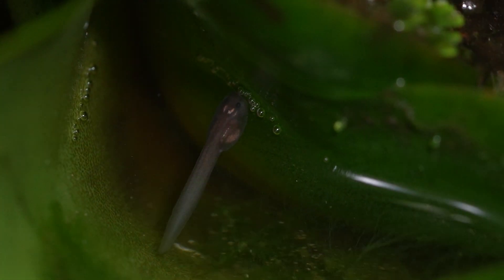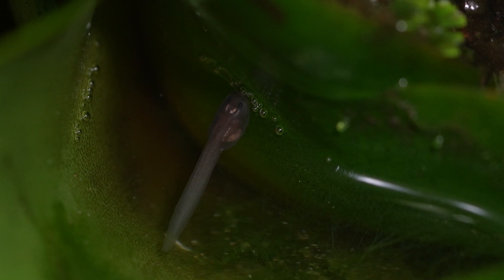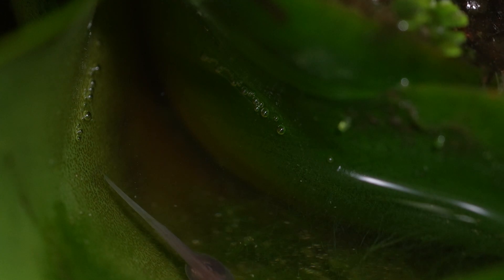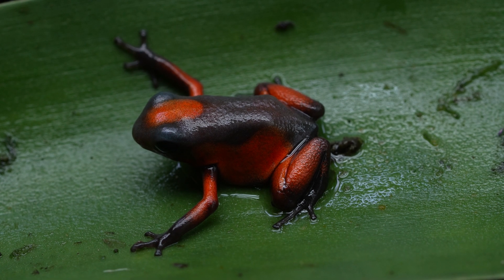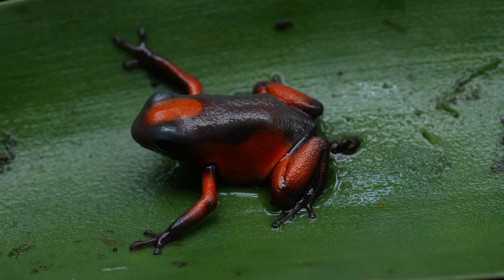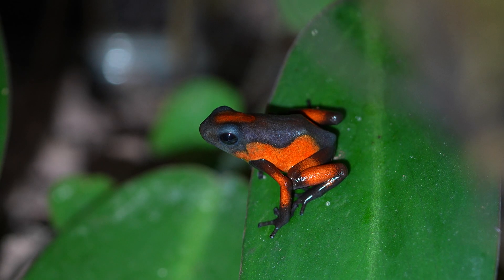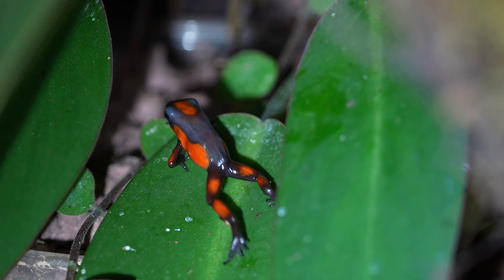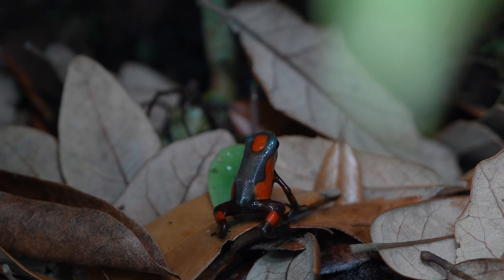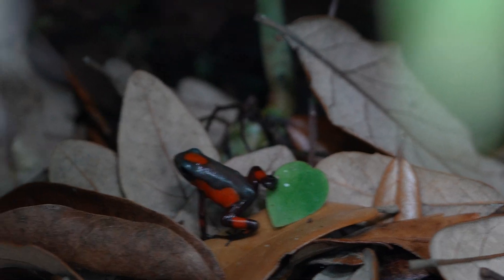The female will continue to visit the bromeliad axil every week to check on her tads. The tadpoles will vibrate when they are hungry, letting the mother know to drop off some eggs. She'll continue feeding the tads for about two to three months, or until the tadpole has eaten around 75 eggs. Congratulations - you now have some baby tato histrionica! Sometimes you'll see them fresh out of the water peeking out of the bromeliad axil, and other times you'll just find the little surprises amongst the leaf litter, already a couple weeks out of the water.